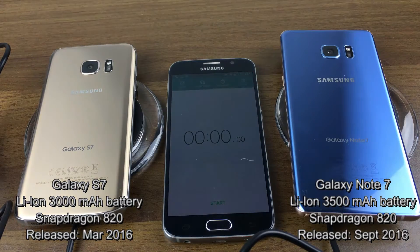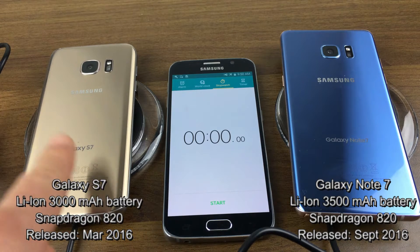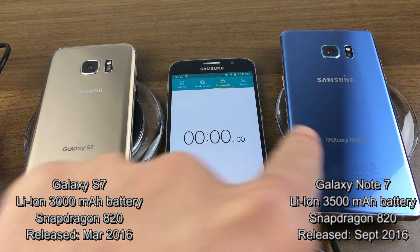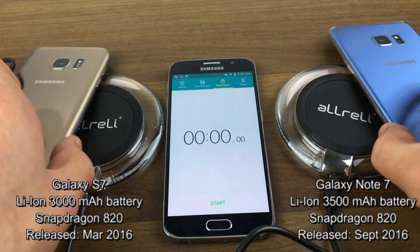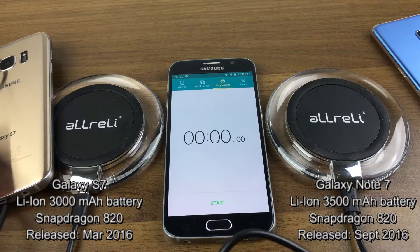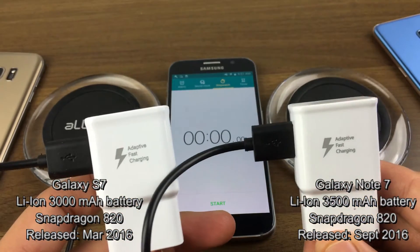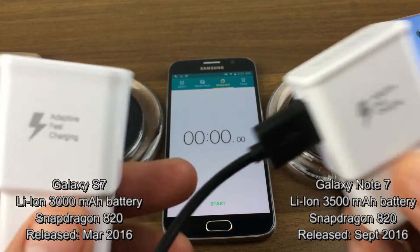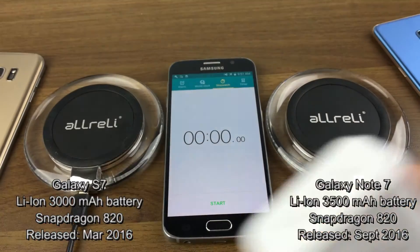Today I'm going to do a fast wireless charge test to see how fast it'll charge from zero to 100% using my Samsung Galaxy S7 versus my Samsung Galaxy Note 7. I have a fast wireless charger and I'm going to hook up my adaptive fast charging wall charger that came with both these Galaxy phones.